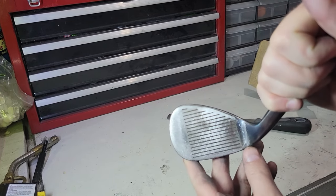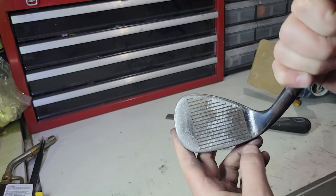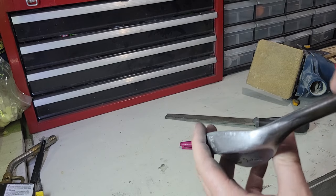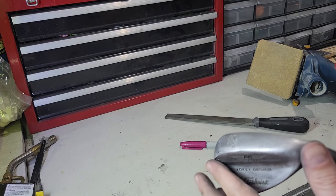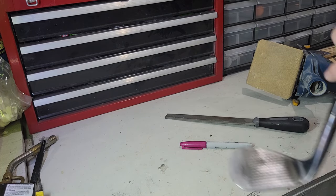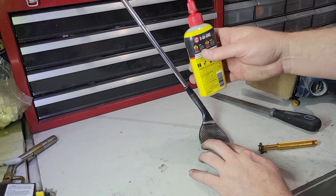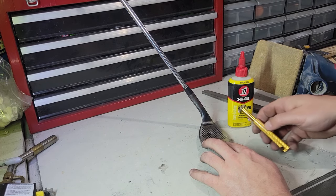I feel like I'm at a good place with the face right here. Gone through and scratched through it — there's still some nicks, but overall pretty good grooves, though they're all clogged up with gunk right now. I've got some more polishing to do in later stages, but I'm going to transition on to cleaning the grooves. I use a little silicone oil — any oil will work, anything that just kind of lubricates.